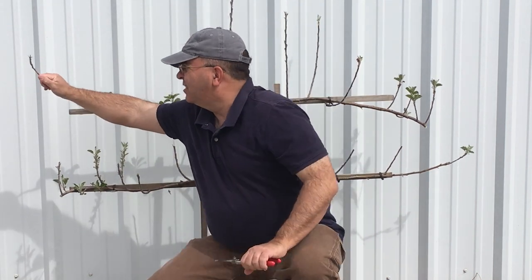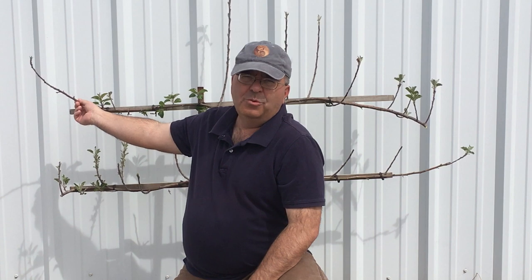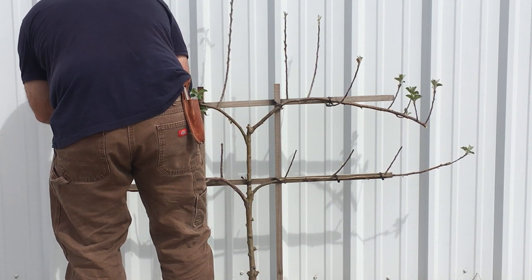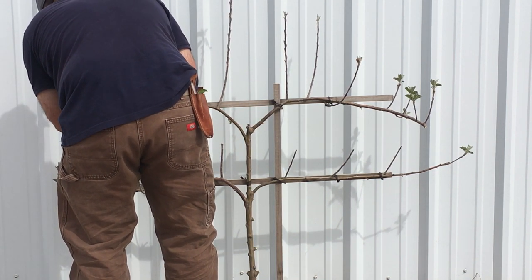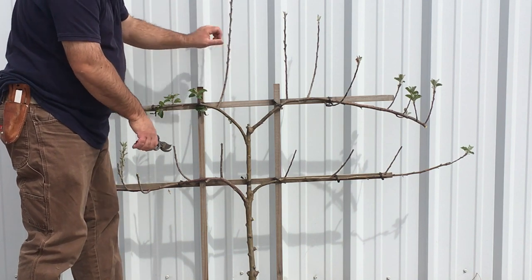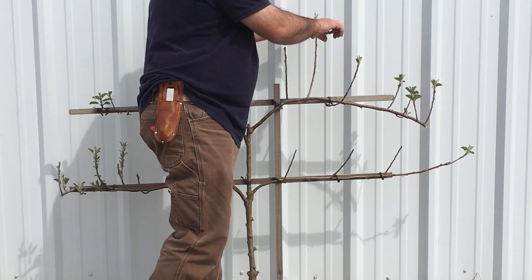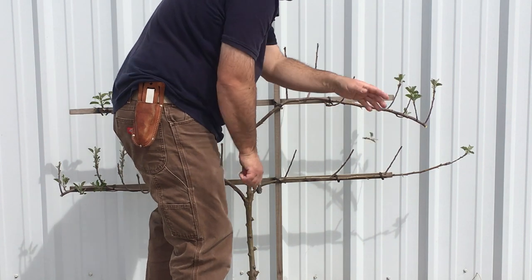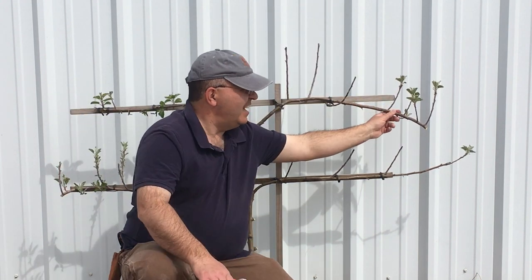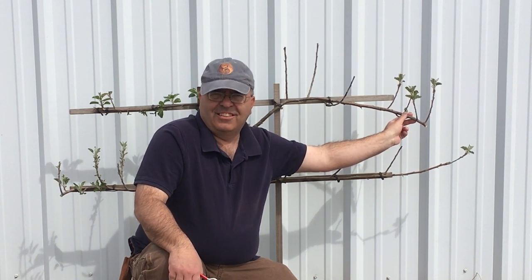Right here — this branch looks like it's sick. It's not fully dead, but I see some wood here that's weak, so I'm going to take this all the way off. Right here, all these branches are too close, and if I get any fruit or side branches they're going to be rubbing, so I need to thin those out.